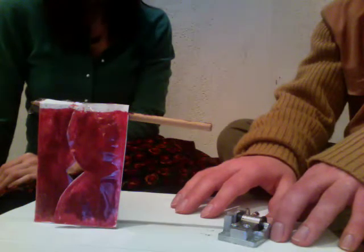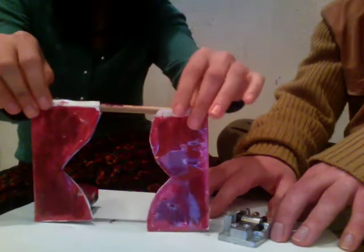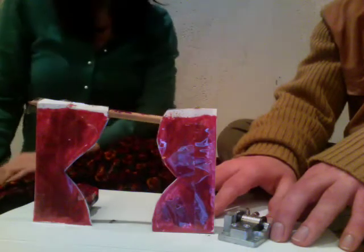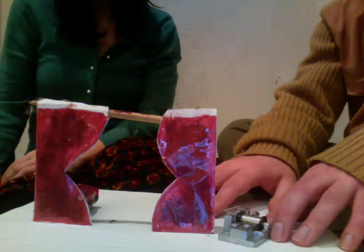Do the same again but this time just a bit faster. Reposition it to open, and then back in your position. When you're ready, just close them a bit faster than last time.